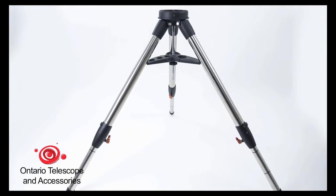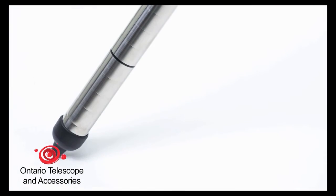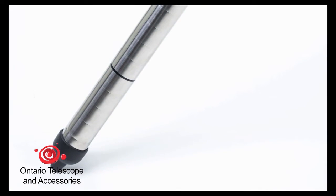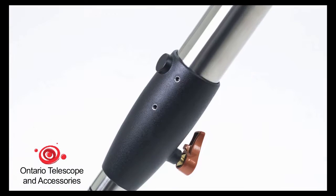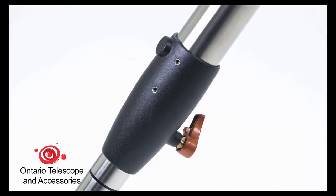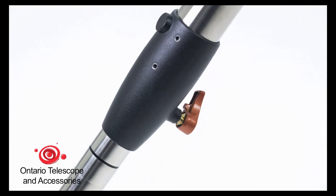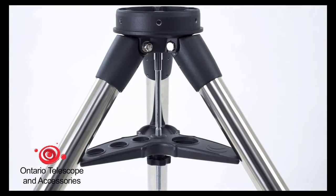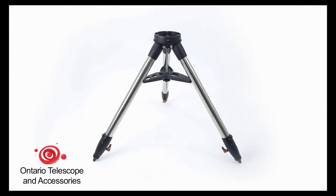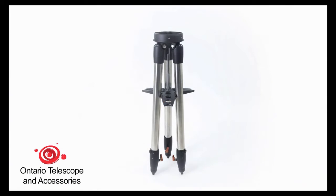The new tripod for CGX has a wider stance for improved stability. We've also added height index marks on each of the tripod legs so you can quickly set the height and level your tripod. The height adjustment lock levers are now inward-facing to eliminate any potential trip hazard. And we're including a new versatile accessory tray that we like to call the jack-o-ball tray. The tray can stay installed on the tripod with the tripod legs collapsed for very quick and convenient storage.